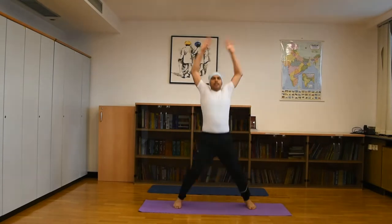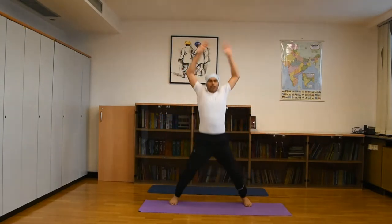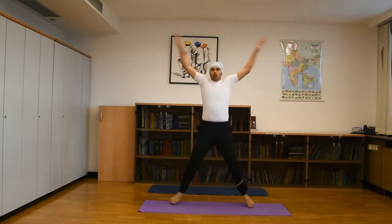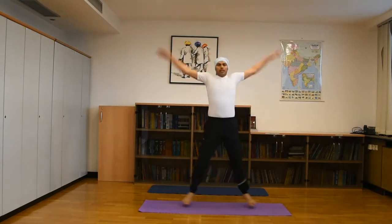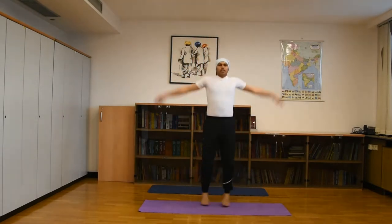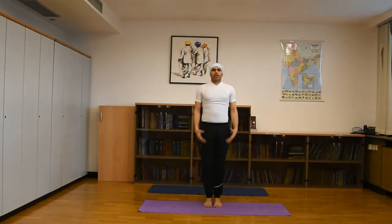Repeat this exercise 15 to 20 times. Then remain seated. Now, 6 times: first inhale, hands up; second, forward side. Inhale hands up, exhale slowly, then bring both hands to the front side.